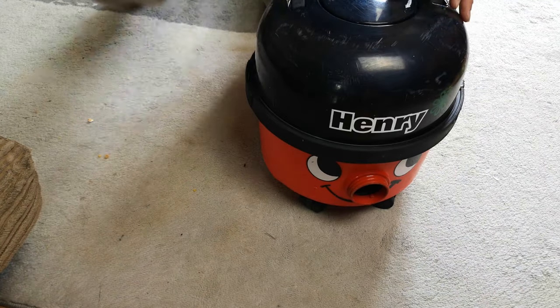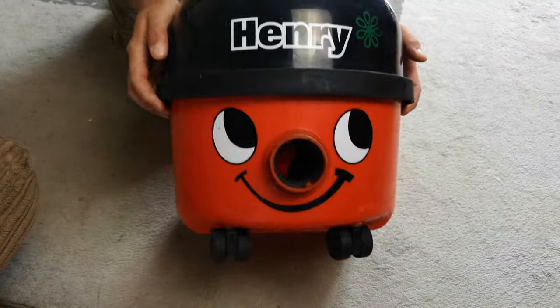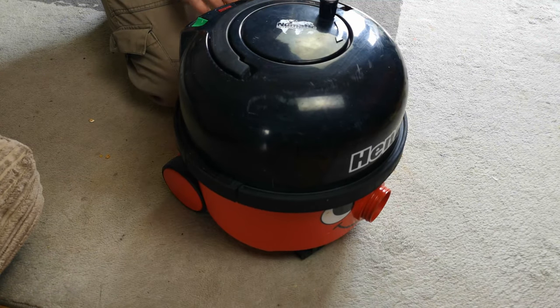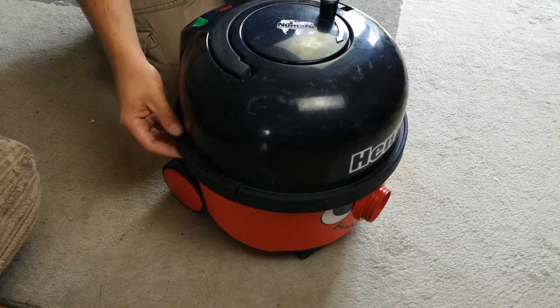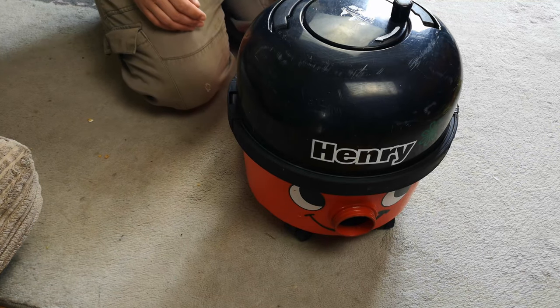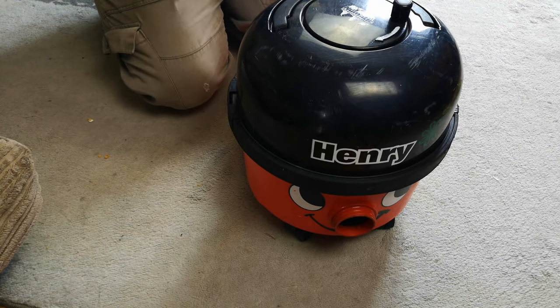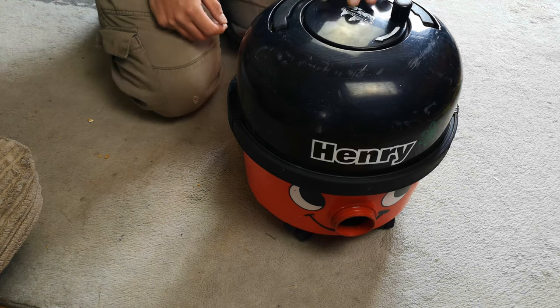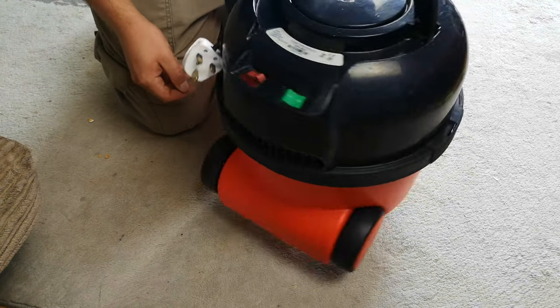Do you remember that free pneumatic Henry that I got from Facebook a while ago, in order to get some tools for another pneumatic? Well, I refurbished it and we need to have a look at it before it goes to its new home.